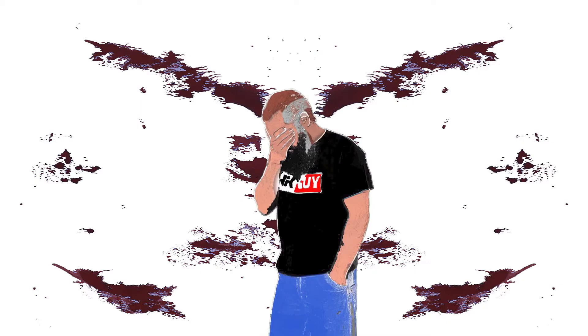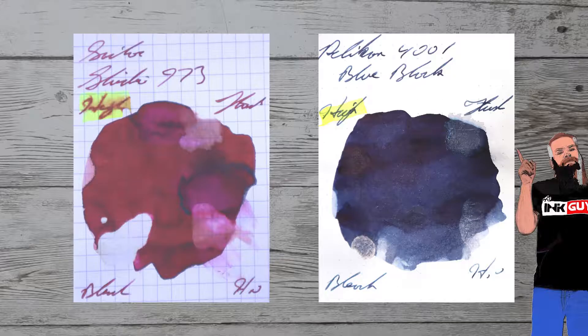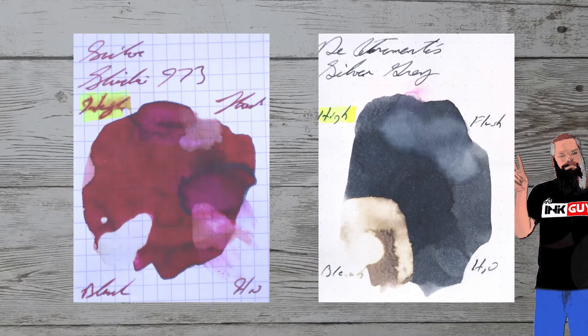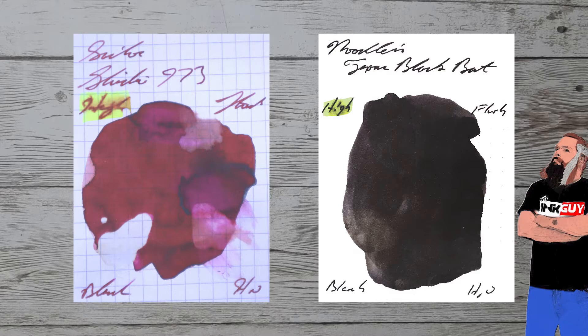While it's nice to see ink in the same color family, I prefer to see ink to complement the color on the page. Here is Pelican 4001 Blue-Black. Here is Diamine Silver-Grey. Here is Pilot Iroshizuku Kon-peki or Cerulean Blue. Here is Noodler's Texas Black Bat.